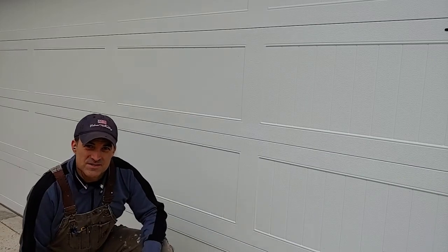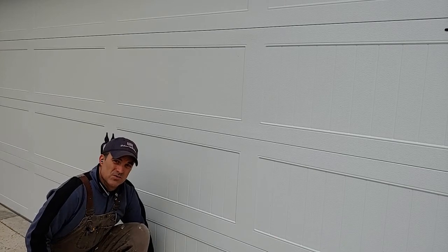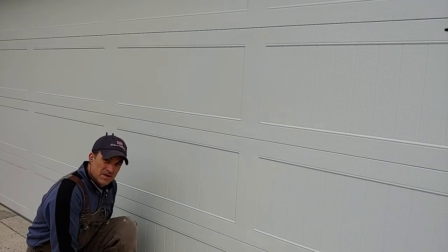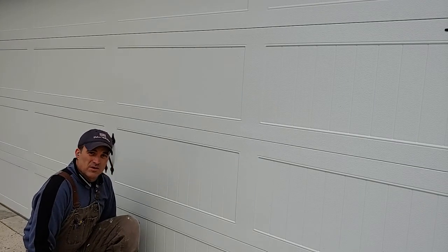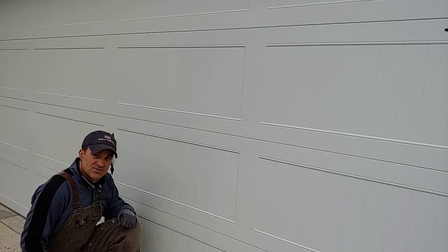Welcome to You Can Do It. I'm your host Chris, and today we're going to be removing and putting a new rubber seal on the bottom of this garage door. When it rains, water is starting to come in underneath the garage door. The seal is pretty wore out, but we're going to put a thicker one on there and show you how you can do this. So stay with us.